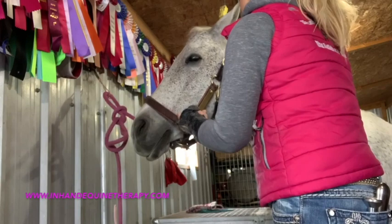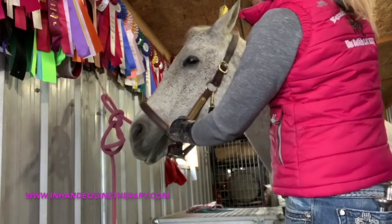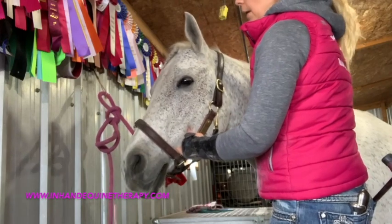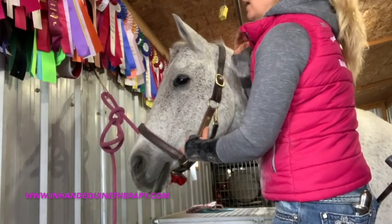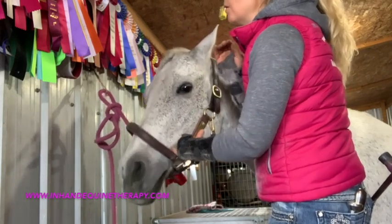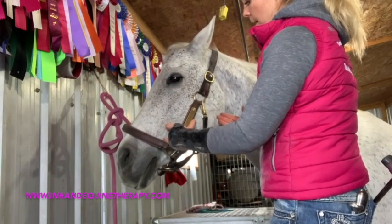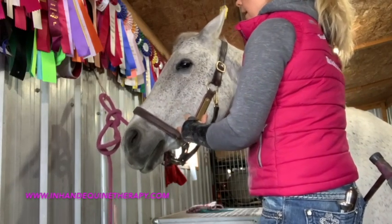Once I feel like I've warmed up those regions of restriction and got some good release, I take my hand to the underside of the mandible and palpate through the pterygoid tissue. Remember that in the middle of the mandible you're going to have your hyoid bone and tongue. If you have sensitive fingers and palpate up in there, you'll be able to feel the basihyoid — the bottom of that bone — coming through the bottom of the tongue. When working pterygoid tissue, take your fingers right up between the ramus of the mandible and come back toward yourself, using some circular massage.